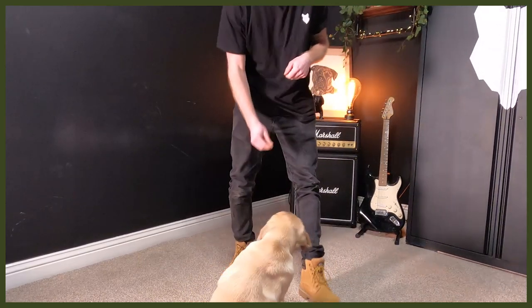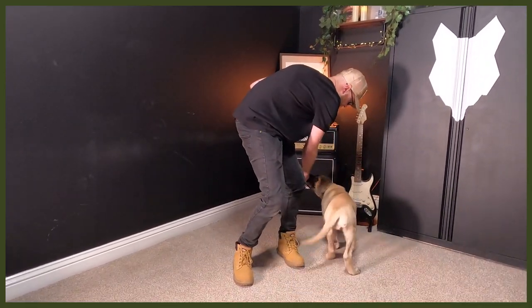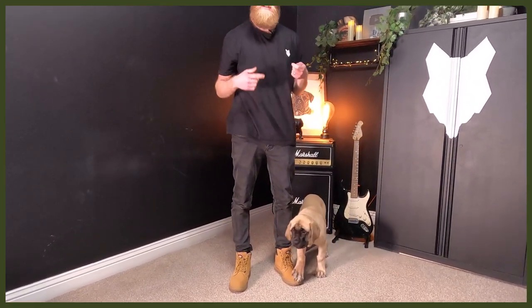Let's give that a go. Getting her to follow that lure — which is fantastic — heel, yes, good heel. And that's stage one. You can then start levelling up by walking around with them and getting them to follow the lure, and also using a lead inside. I tend to start doing that inside so they get really used to the lead rather than having it outside with all the distractions.